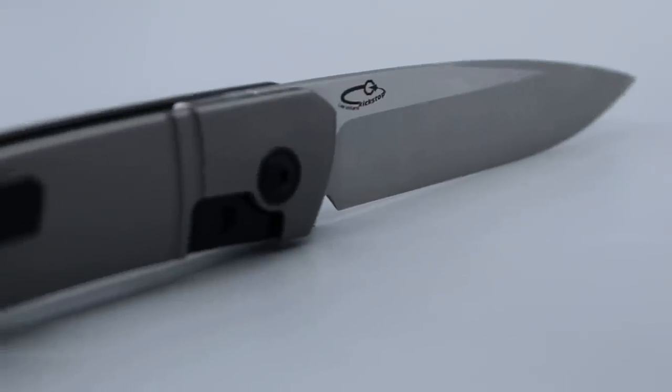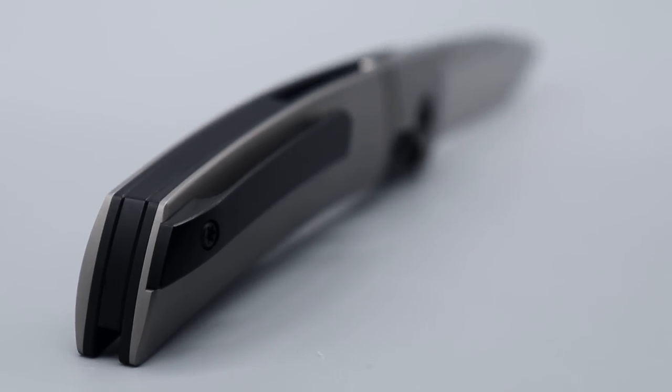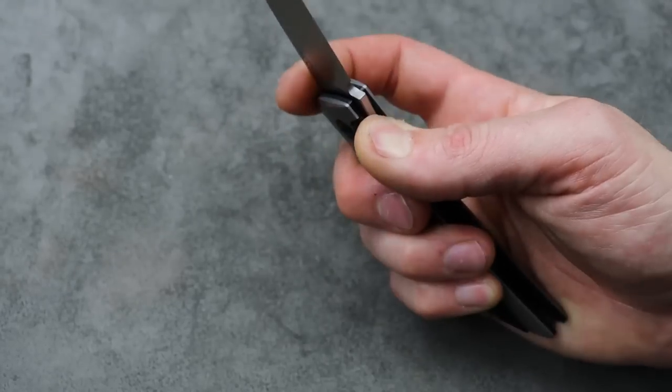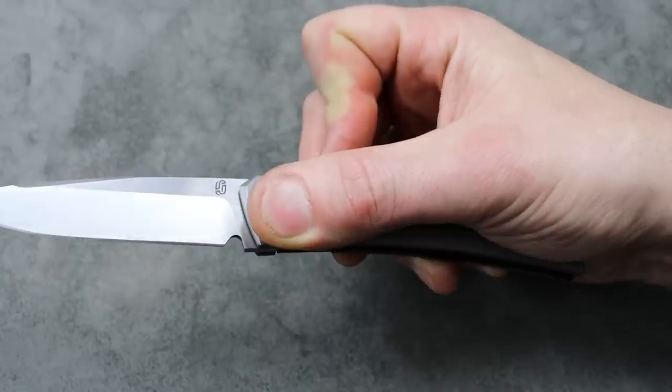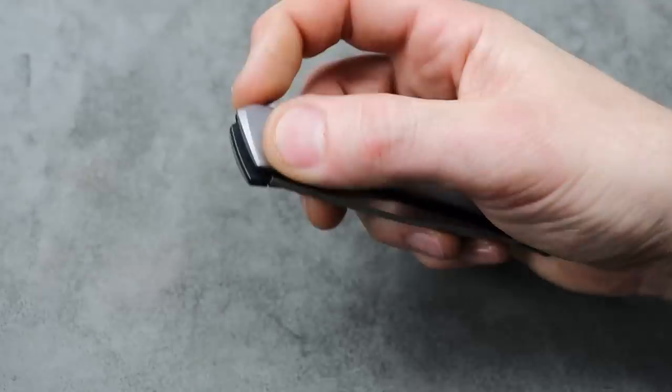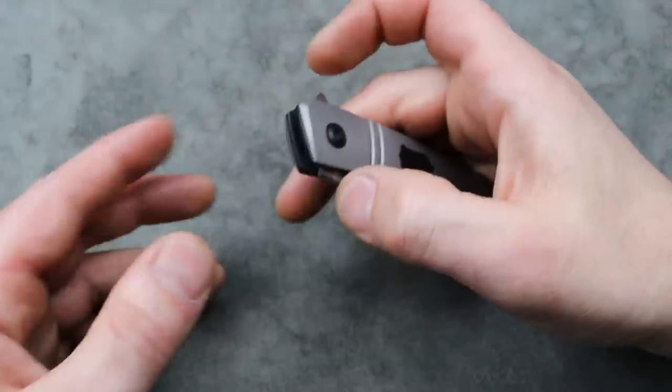This thing kicks harder than Chuck Norris. It's amazing. I love the feeling when the detent breaks and the kind of recoil of it — it's snappy, very snappy. I am so happy I purchased this.